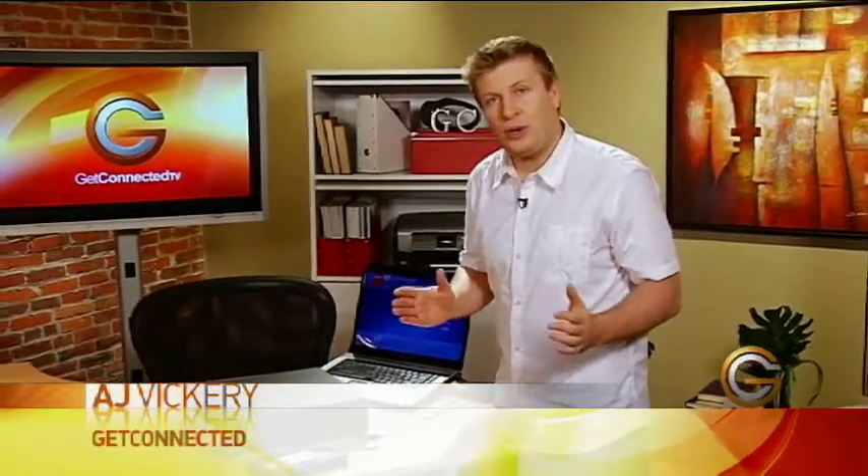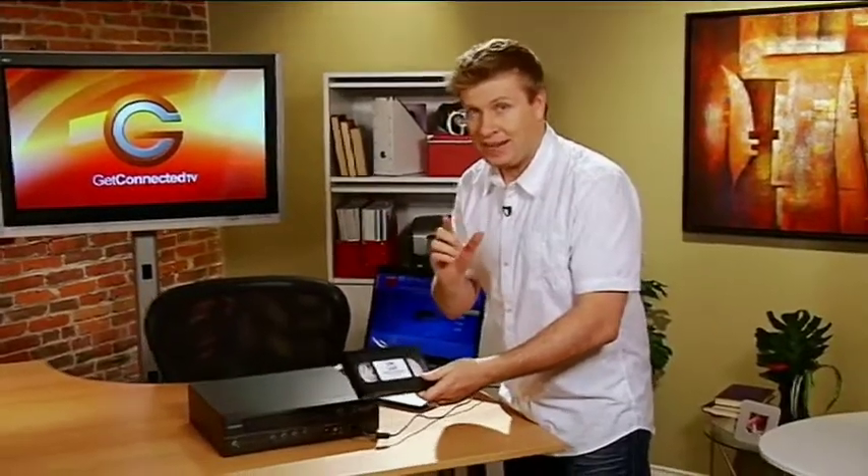Today I want to show you something that I think many of you will appreciate. I'm going to show you how you can take old media such as VHS tapes and simply and easily — and that's the key, how simple this is — convert those to digital files that you can put onto a DVD and maybe even onto your iPod or even your iPhone.